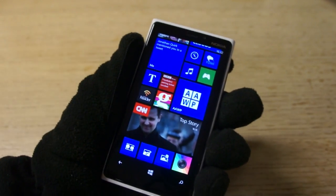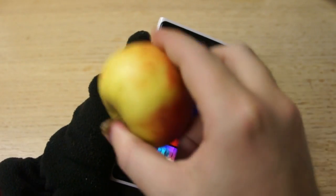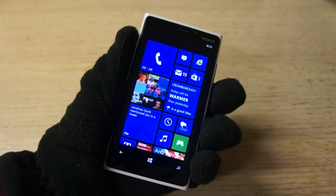Why should we have to do it in a certain way? Everyone's used to using their fingers, but really your phone should fit to you and not the other way around. So there we go — super sensitive screen on the Lumia 920.